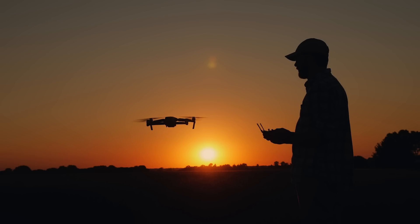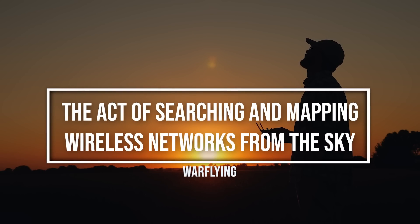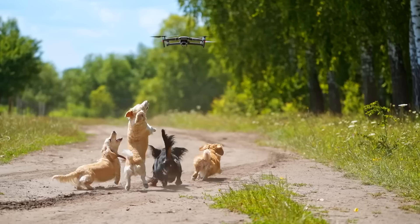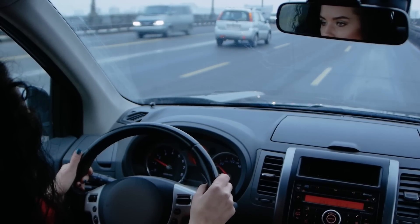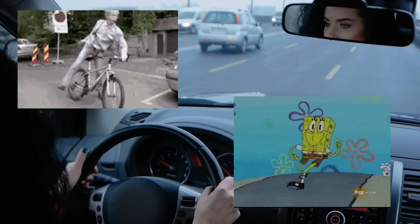Before we begin, let's quickly define what war flying is. War flying is the act of searching and mapping wireless networks from the sky. This could be done with a drone, a plane, or other sorts of aircraft. This is similar to what is known as war driving, which is the act of doing this from a vehicle. There's also war biking and war walking, which you can make assumptions about.